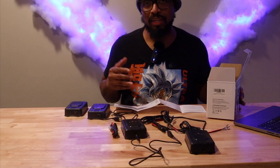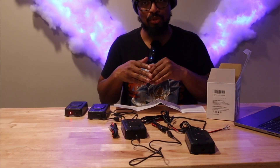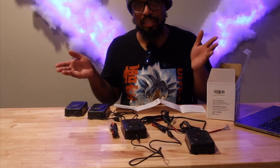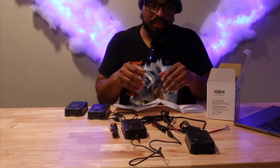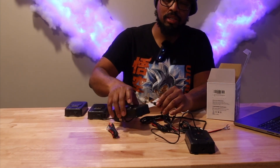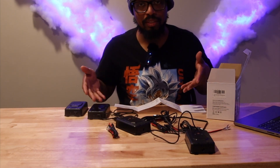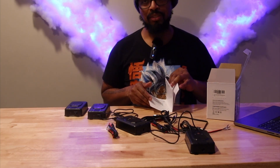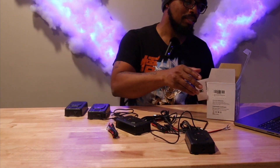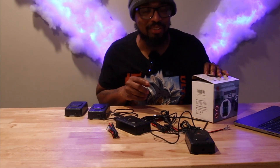I already unboxed it and used it in the garage for almost a week and a half. The only thing I need to do is install it in the car so I can show people how to do that.